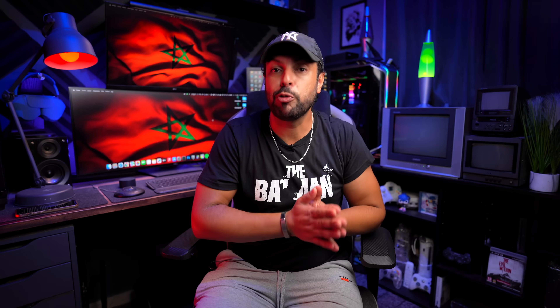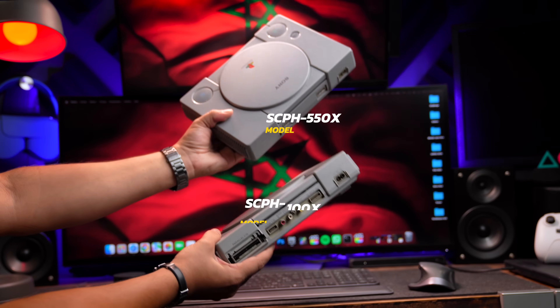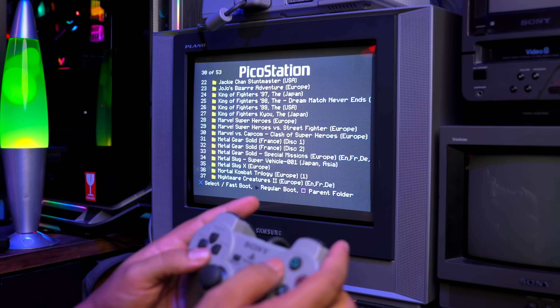This mod works only with the PU8 and PU18 motherboard, which you will find in the 1500 PlayStation model and roughly the 7000 model. And the cost? Only five dollars my friend. And you can play around 90% of the game library and they all run perfectly. So without any further delay, let's get started.